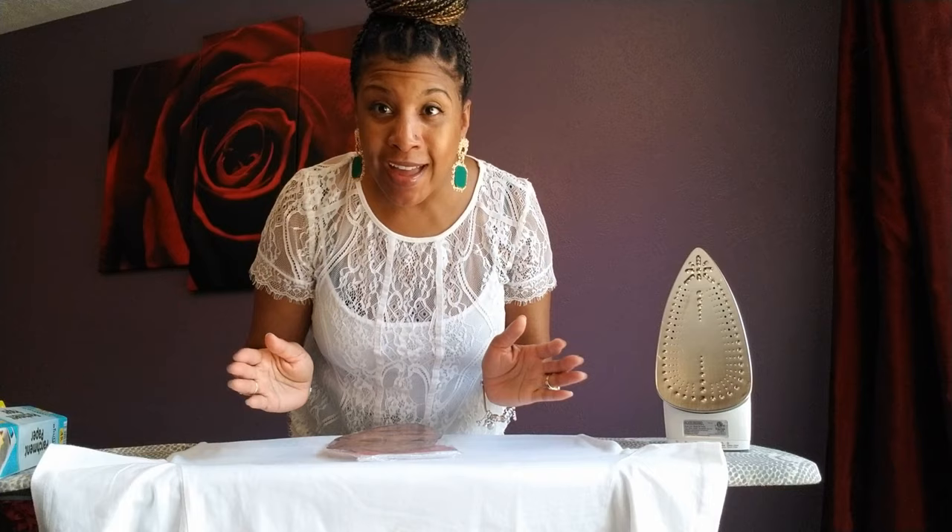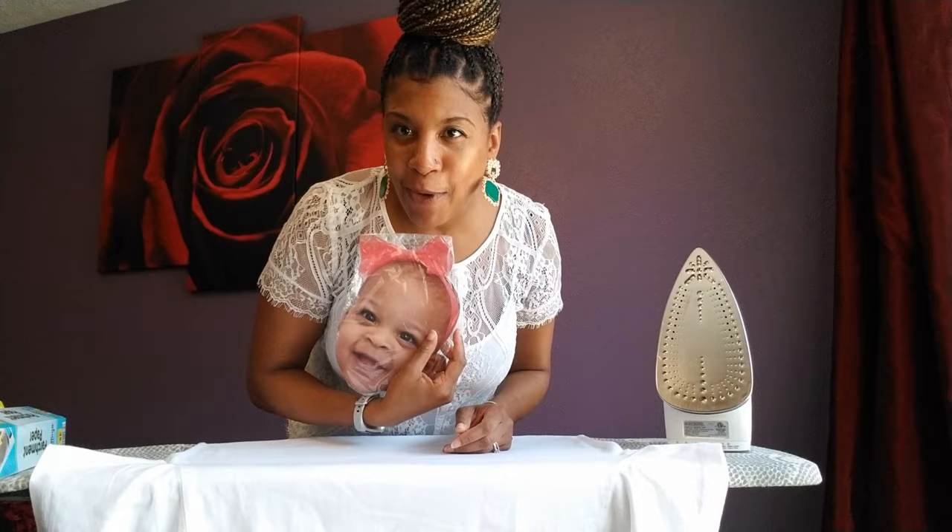Now that I have her face saran wrapped, I'm going to position it on my t-shirt. I plan to add some additional letters that say 'Happy Birthday' in an arc using my Cricut, but don't focus on that — just focus on getting this part on here. This is a v-neck, so let me get that centered.